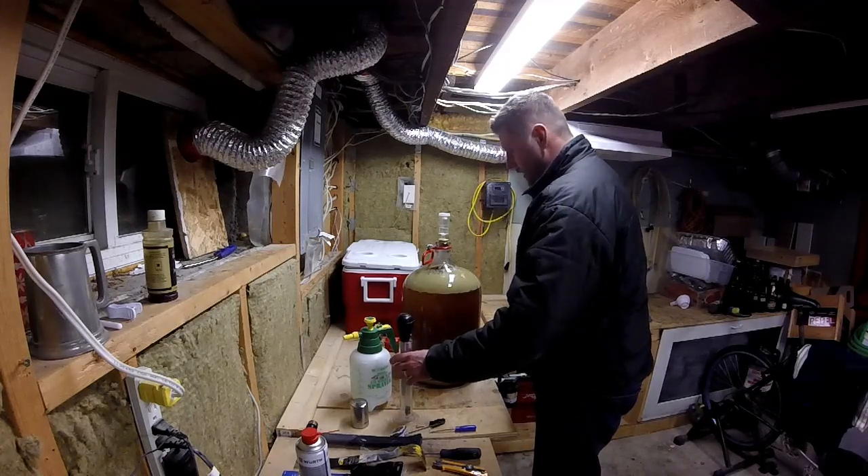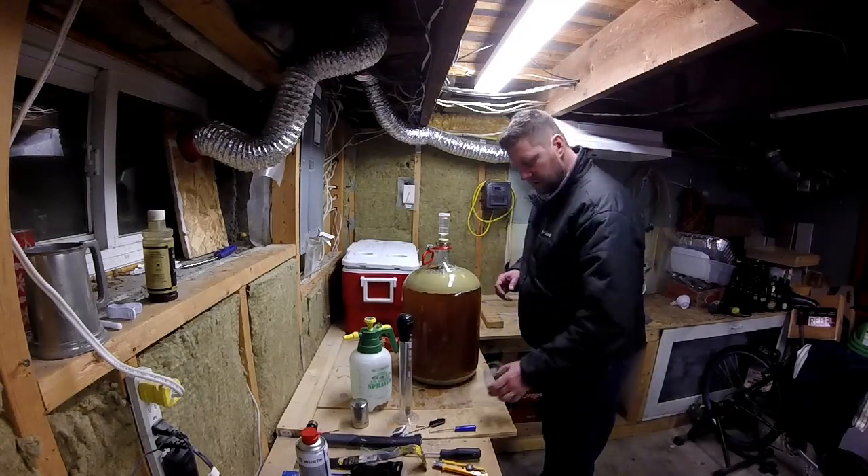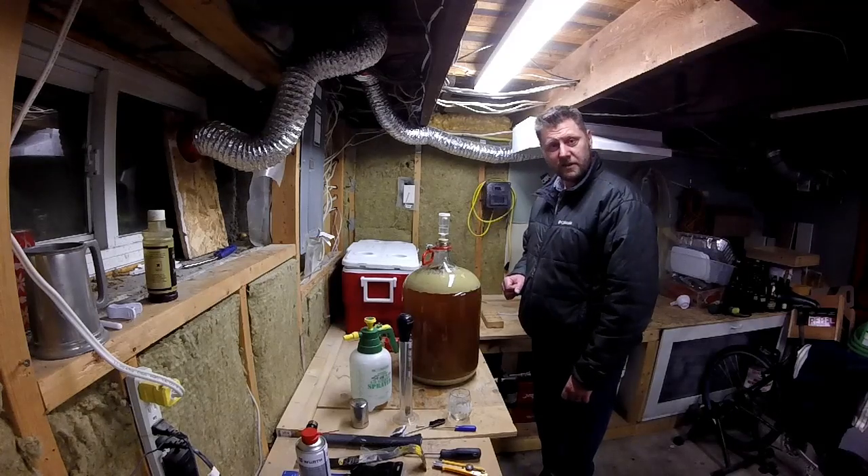I'm going to take the fermentation lock off, pull off a sample, take a gravity reading, have a little taste, and see how things go. So without further ado, let's get cracking — we'll be back in a bit.